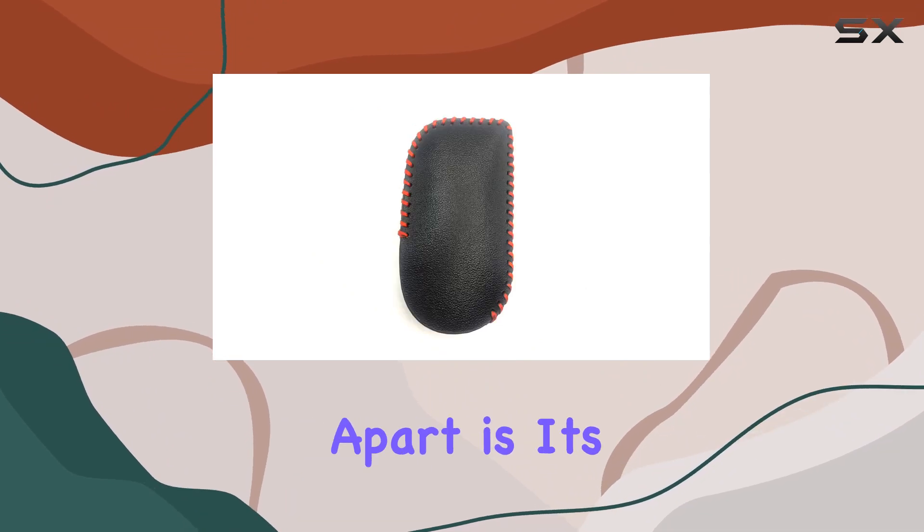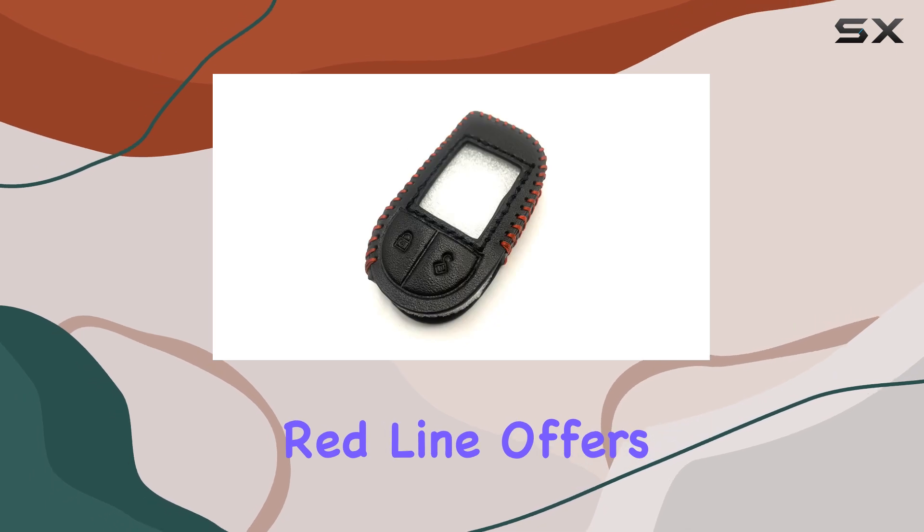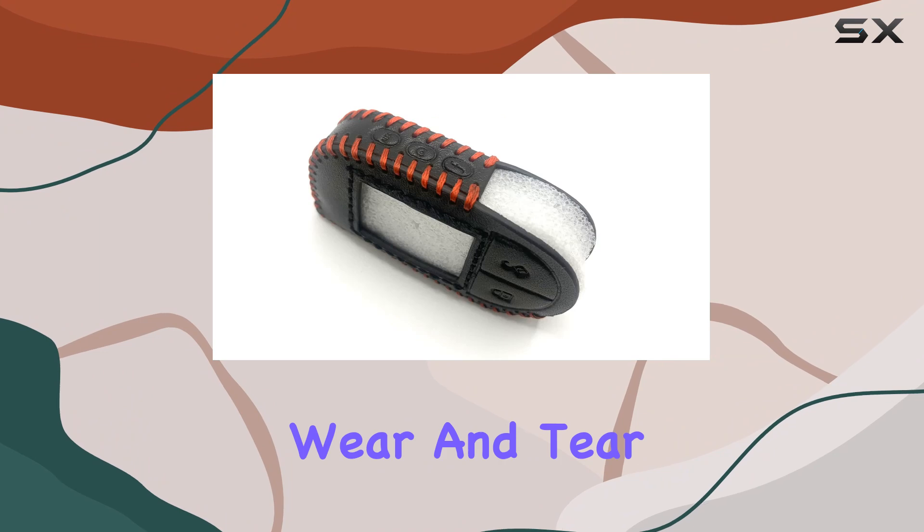What sets this case apart is its attention to detail. The black leather with the striking red line offers a refined aesthetic while providing robust protection against daily wear and tear.